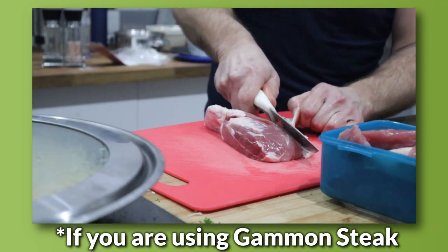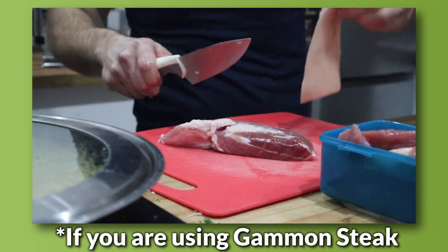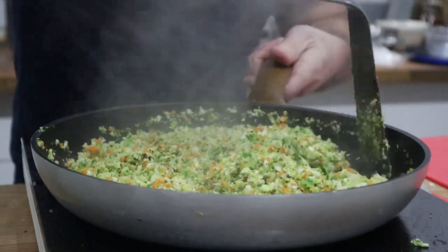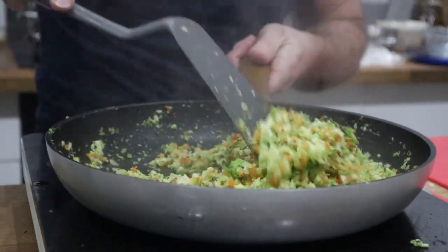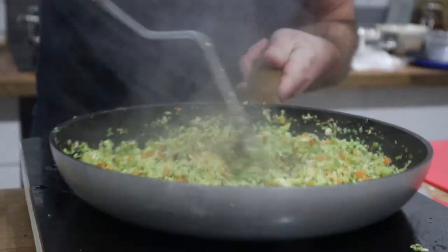If you had a standard gammon steak you'd probably leave the rind on, but it's never going to cook through well enough — it's very thick. I'm going to turn it down for a couple more minutes. The veggies, because they've been chopped up so fine, are not going to take long at all.